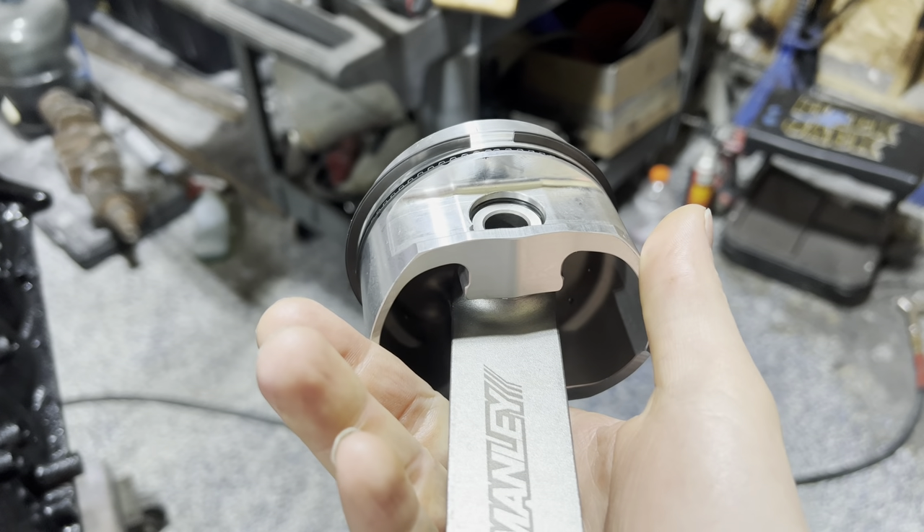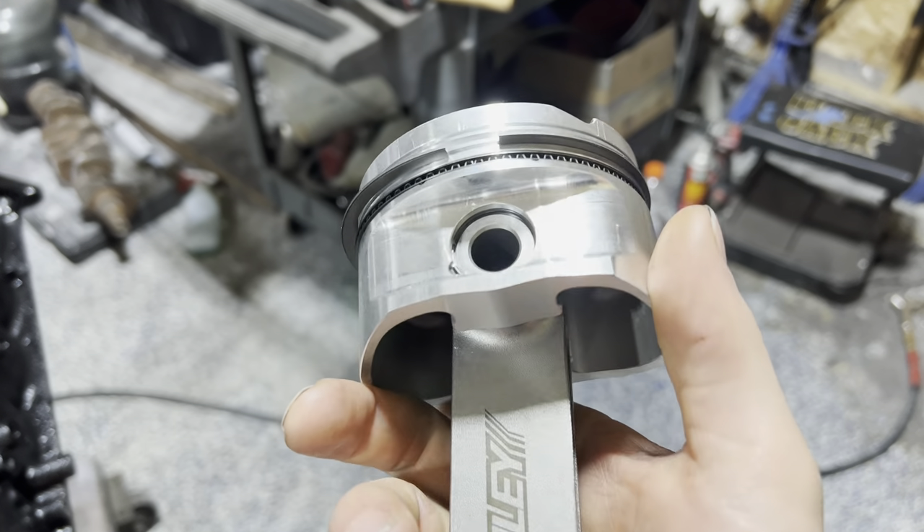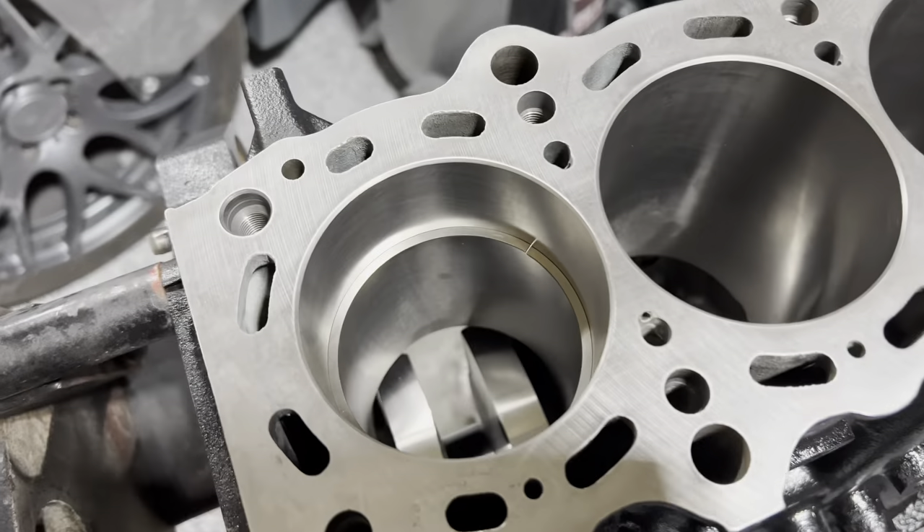We have the next one — this middle one — which is what's called the compression ring. It's a really fat, beefy, heavy-duty ring. It's usually a hair bigger than the upper ring. Now the upper ring we don't have installed because that's the one we need to measure the ring gap on.